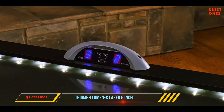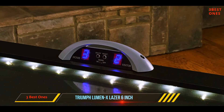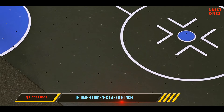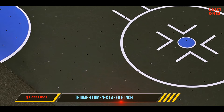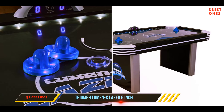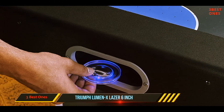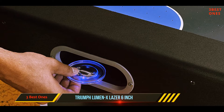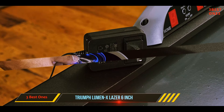Coming in at number two, the Triumph Luminex Laser 62. Triumph created this for those who want a unit that looks a little different, with its black design which incorporates shades of white, light gray, and bright blue. This has a more dynamic look that turns the air hockey table into the highlight of your game room, featuring a number of small lights around the edges.